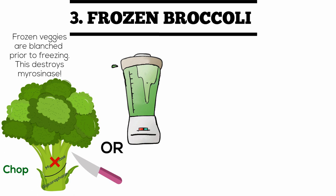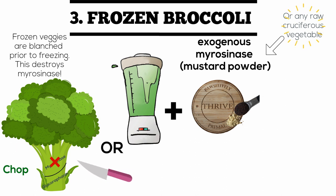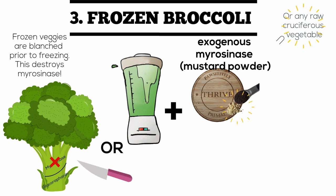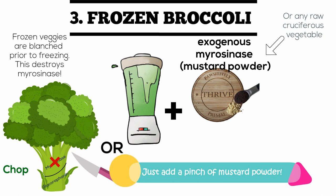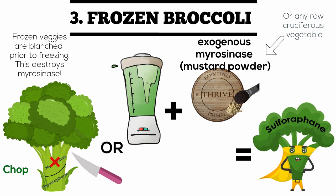You can provide exogenous myrosinase — that's just a fancy term for myrosinase that comes from outside the original food item. Researchers found that mustard, also a cruciferous vegetable, has a stable and high amount of the myrosinase enzyme in its seed. Specifically, a quarter teaspoon of mustard powder for seven cups of broccoli is enough to yield a similar reaction to an endogenous myrosinase reaction. Basically, a pinch of mustard powder added to your warmed and chopped or blended previously frozen broccoli will resolve the issue.